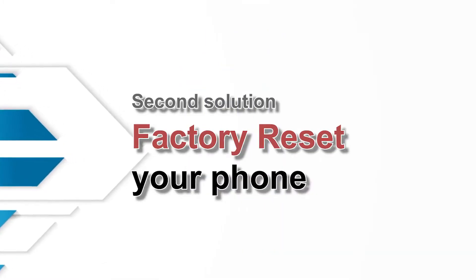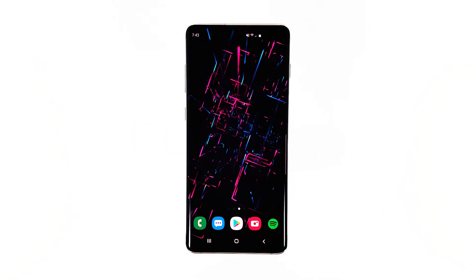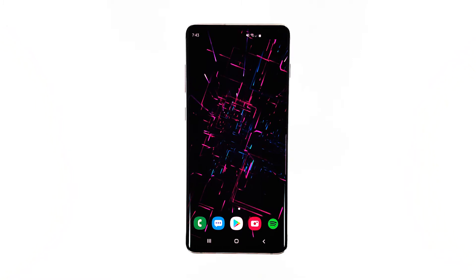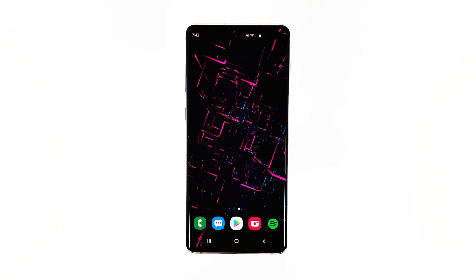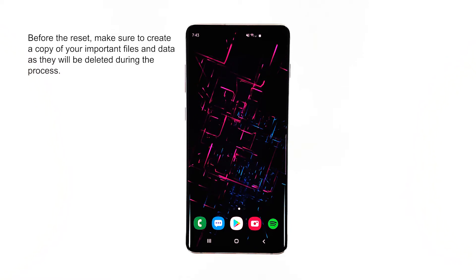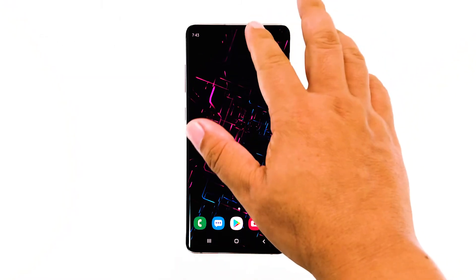Third solution: factory reset your phone. Performance issues can always be fixed by a factory reset, but we often suggest this procedure only after exhausting all possible solutions, as you may lose some important files and data. However, after doing the previous procedures and your phone is still keep on freezing, then you have no other choice but to do this. But before the reset, make sure to create a backup of your important files and data as they will be deleted during the process. When you are ready, follow these steps to reset your phone.